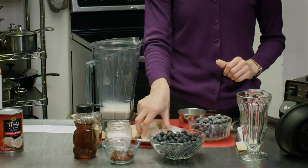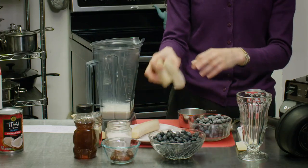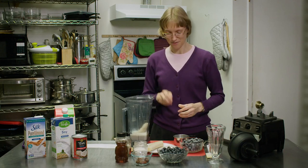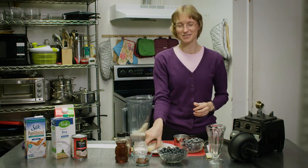The next thing we're going to put in is one frozen banana. Bananas are so easy to freeze — you just peel them, put them in a ziploc bag, and stick them in the freezer. I like to break them into smaller chunks so they're easier to blend.